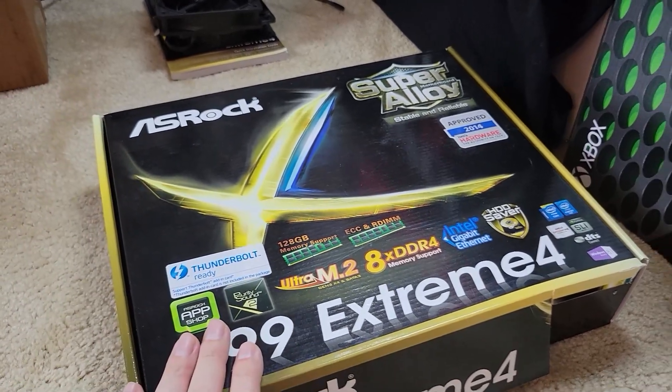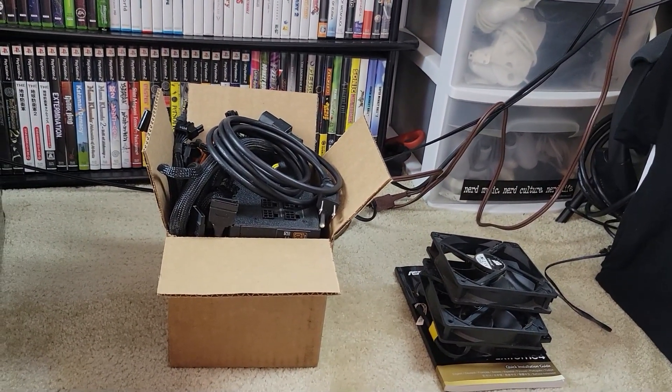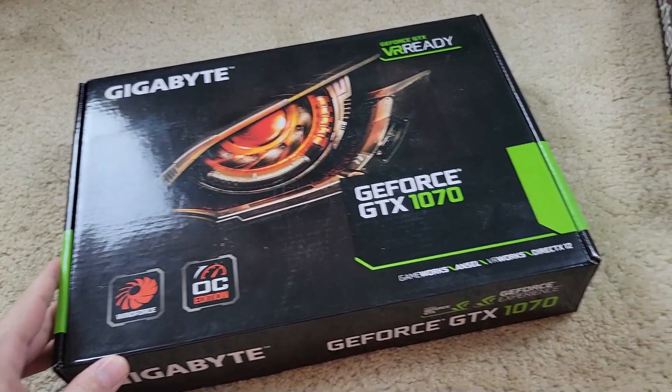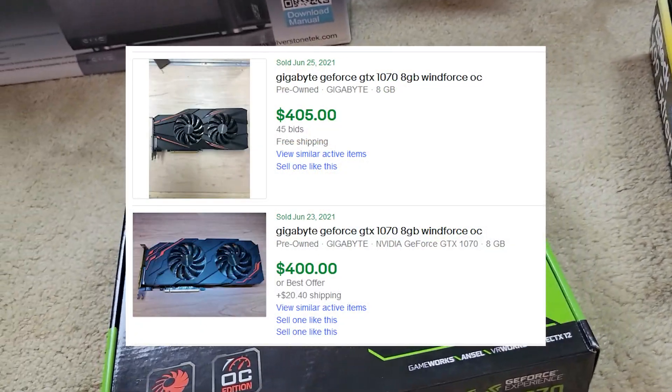The parts I brought over from the old build: we have an ASRock Intel board with a 5820K CPU, some case fans, an EVGA 750W power supply, and most importantly, one of the hardest to find parts — a GeForce GTX 1070 video card, which right now on eBay sells used for the same price I bought it new five years ago.